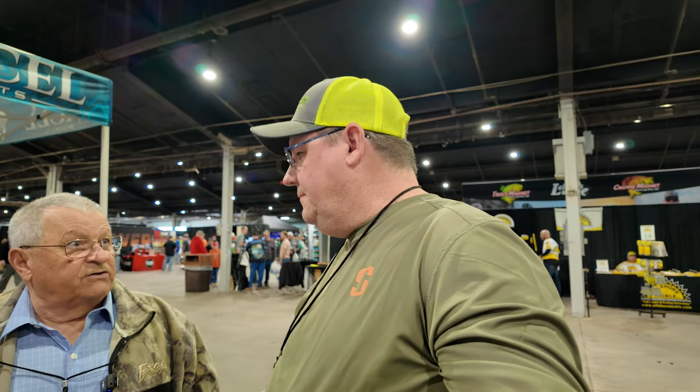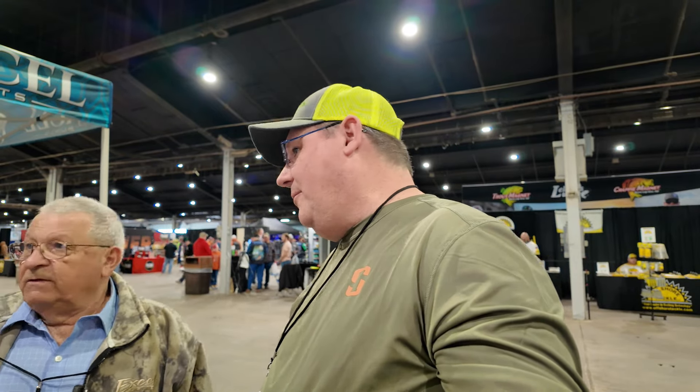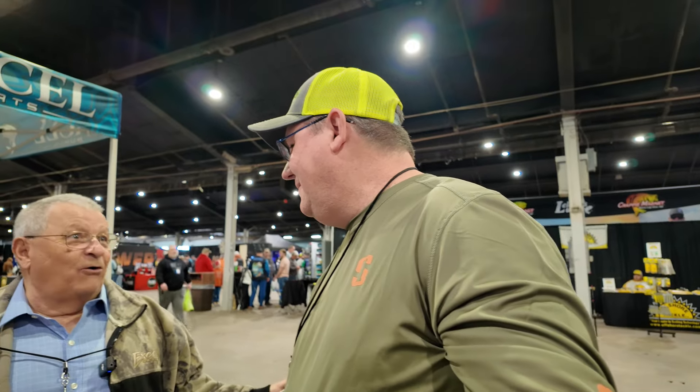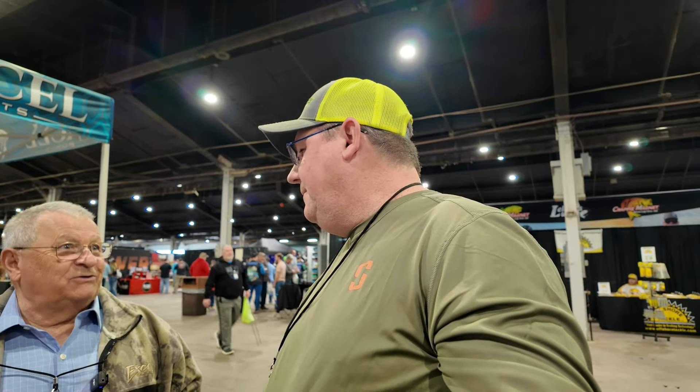So you can work the front now for multiple species — crappie, walleye, bass fishing. I'm from Minnesota so walleye is huge up there. I live out west now but I was born and raised in northern Michigan — I'm a U of M guy.